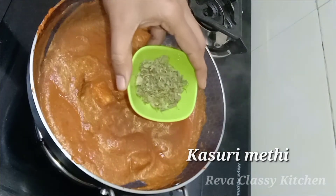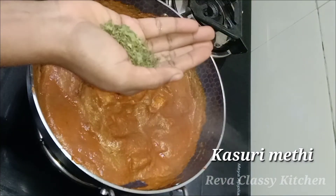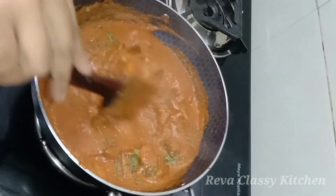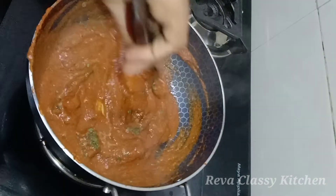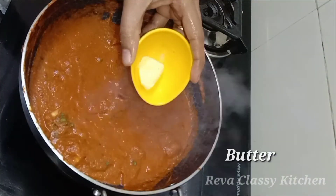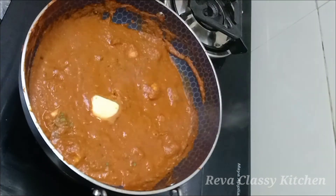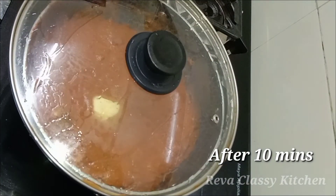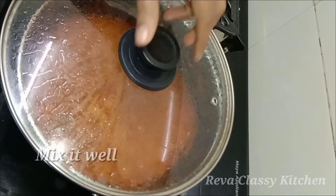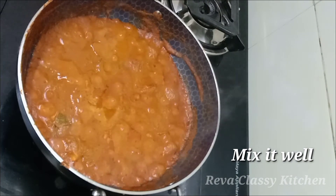Add a little bit of butter and mix it well. Add butter in a cube, add it and cook it slowly. Let's put it in for 10 minutes in the butter.